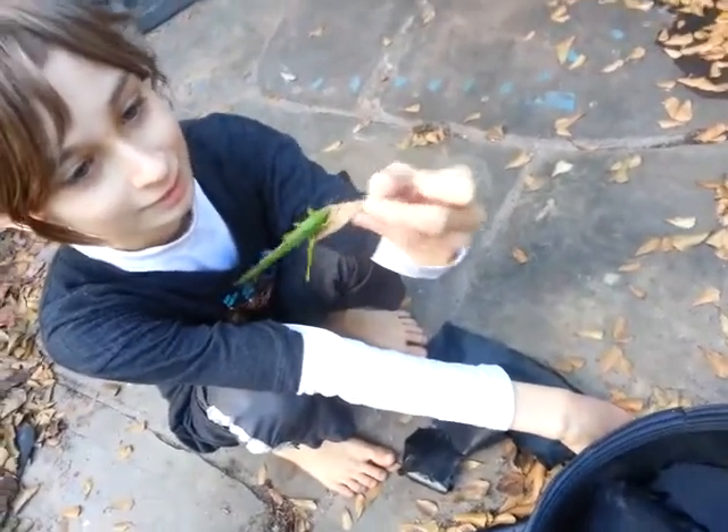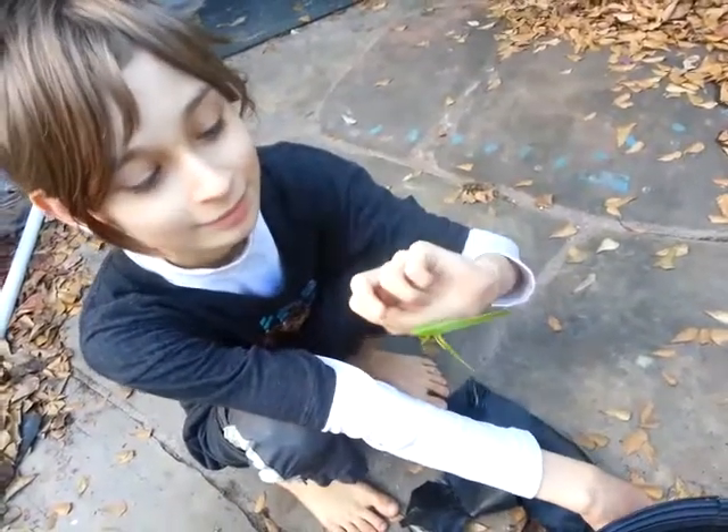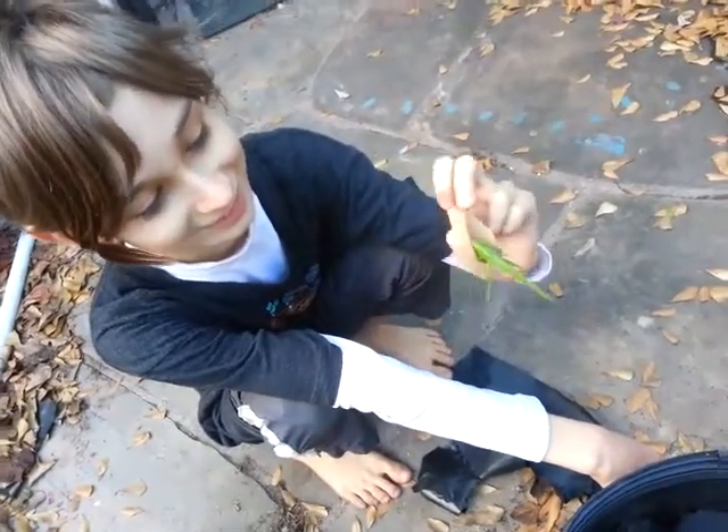It's like you're holding the grasshopper, but he's not actually holding the grasshopper. He's holding the leaf that the grasshopper is attached to. And the poor grasshopper's legs are just gonna swing in the air.